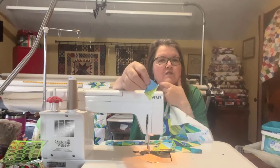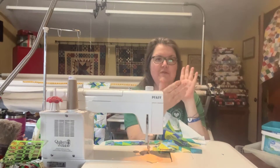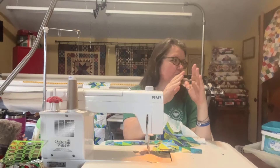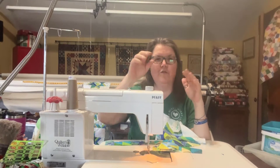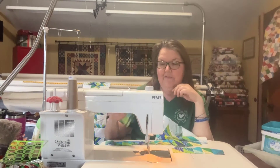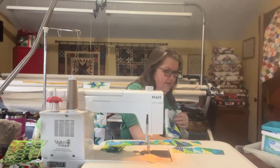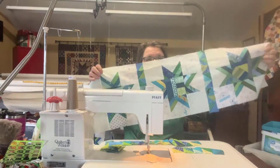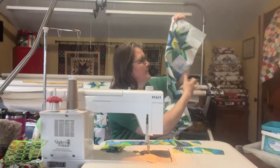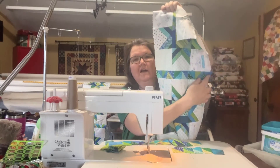To make the extra triangles, I used two inch strips, put the two strips right sides together, and then used my easy angle ruler, flipping it back and forth to cut the pieces. Then I sewed a little stack of triangles so that I have enough to finish the sashing. I have three strips together, and when you make the sashing strips and sew the triangles together, they're going to be a little bit too long.